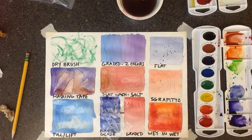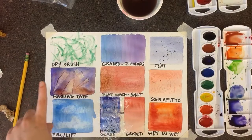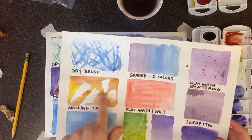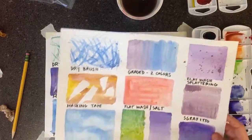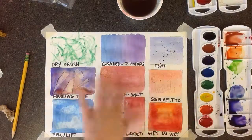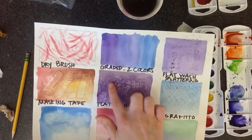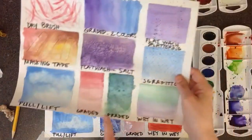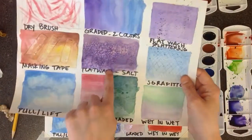And that's it — those are your basic techniques. When the paint is dry, you can take the masking tape off and you've got white paper underneath. When the salt is dry, you can scrub it off and it will have a different texture. And the plastic wrap gives you this kind of texture as well.